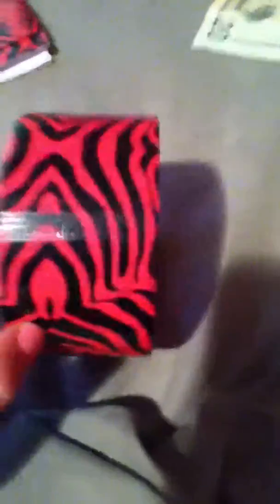I made this wallet dedicated — I got the idea from LolaLovesWendy. And I used this duct tape.